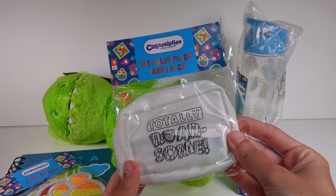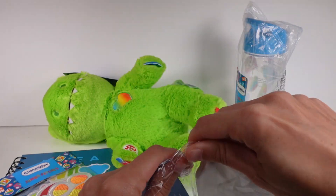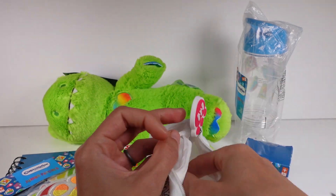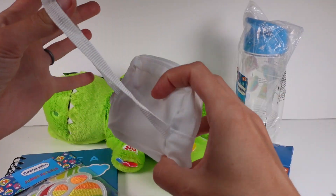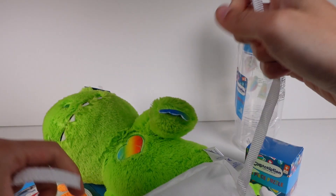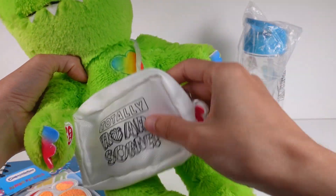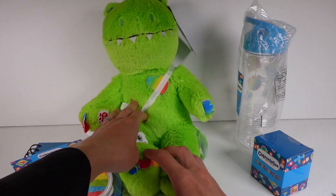Last, and of course the fun part — we got a study pack fanny pack for our dinosaur! It says 'Totally Roar-some.' This is what I just love about the box — you have your friend and then you get an accessory for your friend. It comes with markers too so you can color it yourself. It has a working zipper and a little strap with velcro. We can put it on our dinosaur as a fanny pack or cross-body style, like people do now with fanny packs.